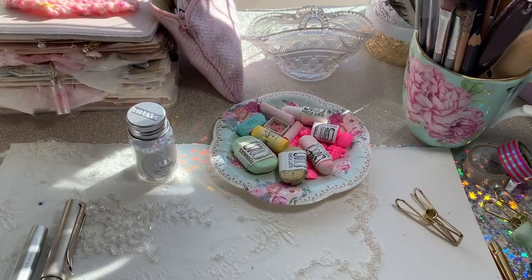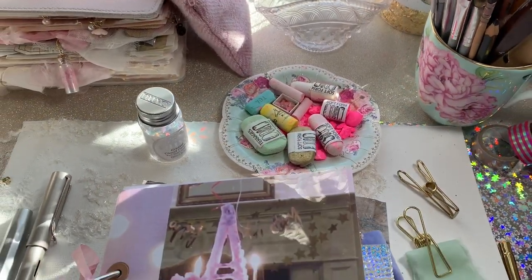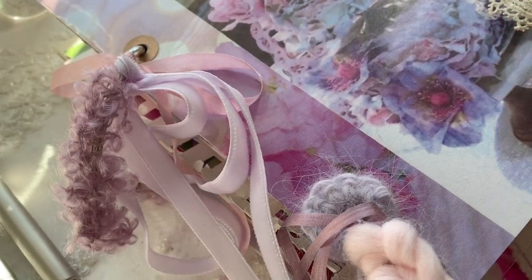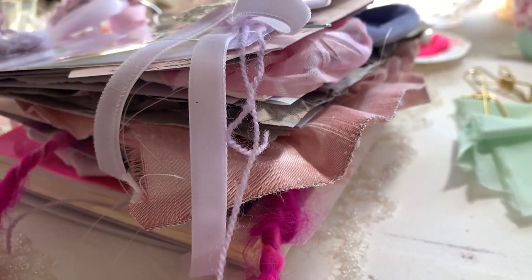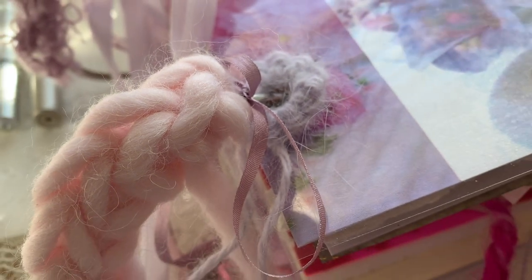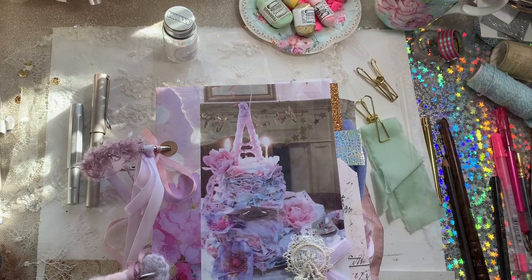I'm going to go through and show you what I've done. These will be available in the Etsy shop today, but hopefully you can also be inspired if you want to make one. The printables are in the shop as well, so if you miss out on one of these you can still make something like this. As you can see, it's filled with all kinds of silks and ruffles and really beautiful things — little bits of crocheted angora, mohair, and boucle yarn.